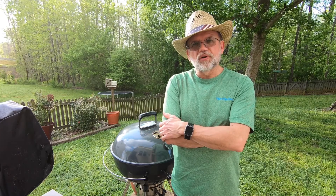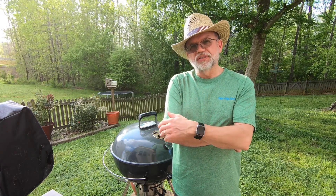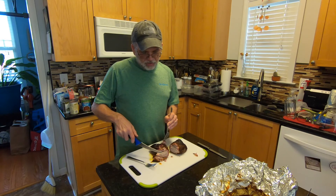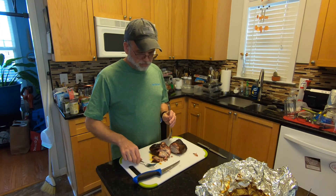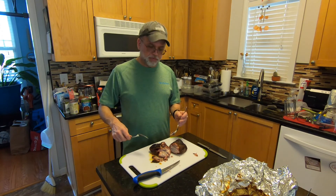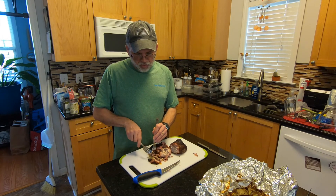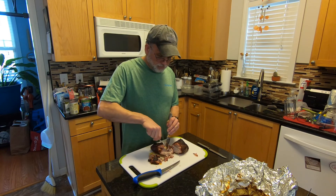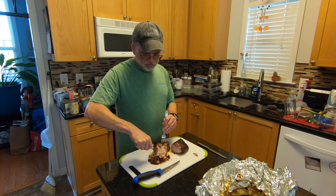I just checked this piece of pork and it's about 200-205 degrees. Everywhere I checked it, it's good and tender, so I'm going to pull it and I'll see you in the kitchen. You can see that right there is looking good, and it's hot — I just pulled it off the grill. But we got to eat right now; some desperate times call for desperate measures. We're going to pull it — it's got some good bark and it's smelling good. You can see it's just pulling right apart.